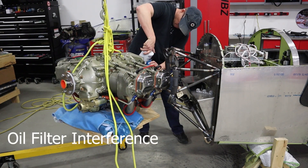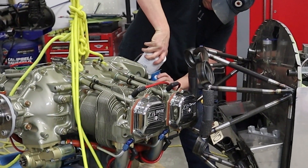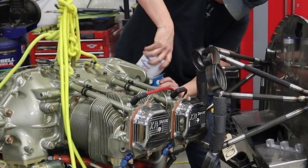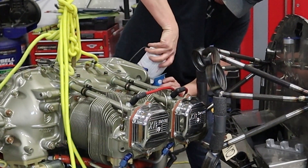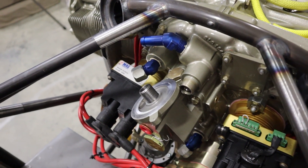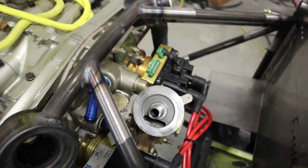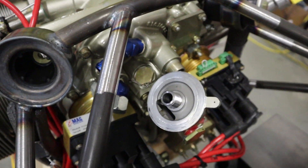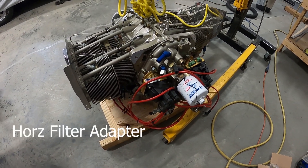We just test fit it to the frame to see if there's any interference. Sure enough, the oil filter adapter is going to have to be replaced on this engine because it hits the engine mount for the RV4. We'll spin it off for now and take care of that later. You could get the engine on with the oil filter installed, but you wouldn't be able to get the oil filter off — you'd probably have to cut it the first time. So we've replaced it with the horizontal one.